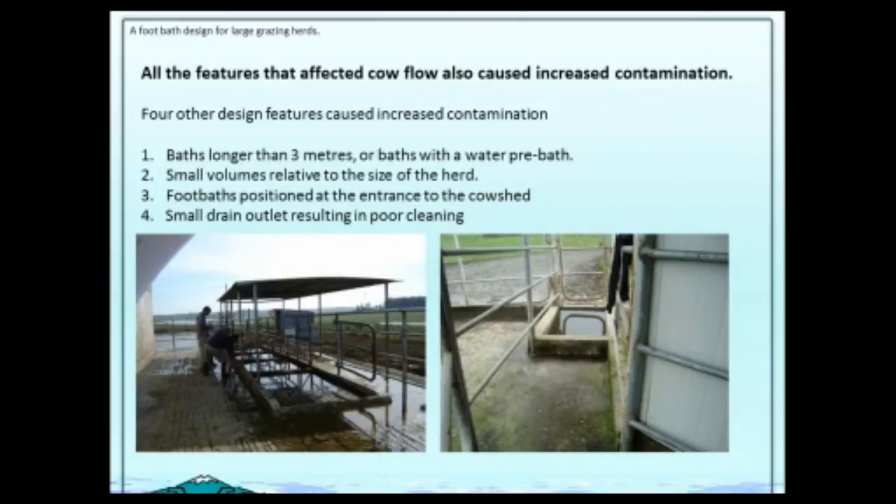Another problem was small-volume baths relative to the size of the herd. Small baths like the one on the right were contaminated after very few cows had gone through. We needed bigger baths. Foot baths positioned at the entrance to the cow shed, or the entrance to the holding yard, were also a problem — they weren't cleaned out properly and were another contamination risk.